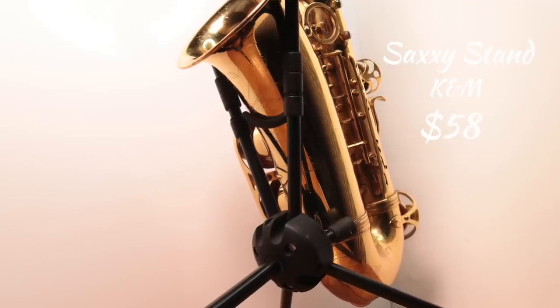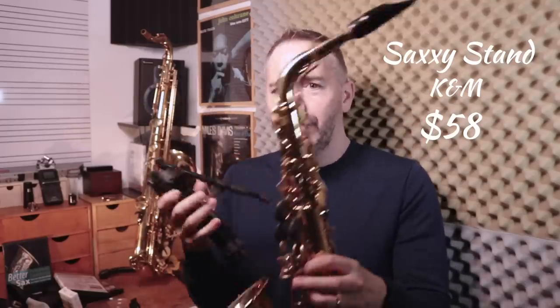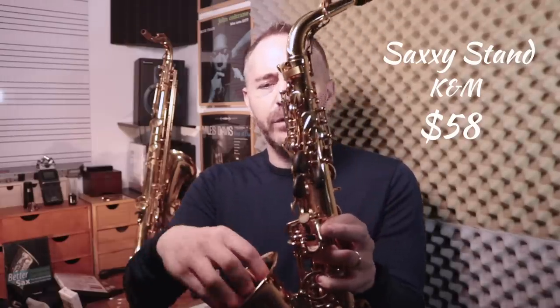Then there are these other stands I like, made by K&M. The design is really subtle — kind of minimalist, nothing yellow on it. What this one does, which is kind of cool, is you unscrew it here and it folds up and becomes really small. It comes with a pouch, and you can even put it inside the bell of your saxophone for storage in the case if you wanted to. Pretty cool design.